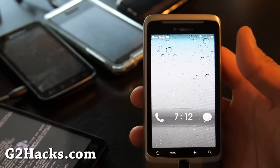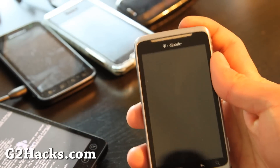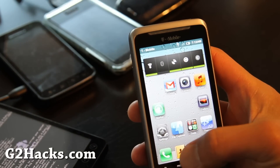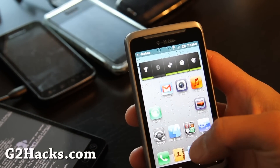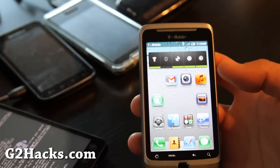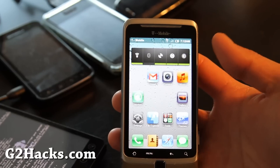Hi folks, this is Max from zetomax.com and g2hacks.com. Today we're going to install the Super CM7 mod. It's basically based on CM7 but with some other goodies.